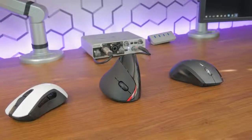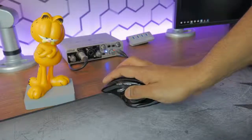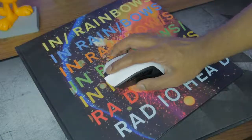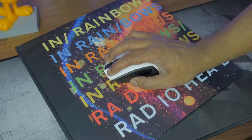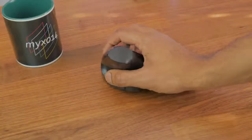All of us are familiar with the traditional computer mouse. Over time, manufacturers have made efforts to produce a more ergonomic and comfortable-to-hold mouse, but overall, the shape and functions have remained the same for productivity — that is, until today.